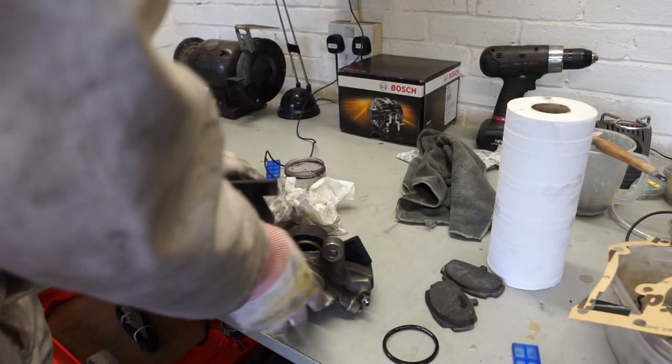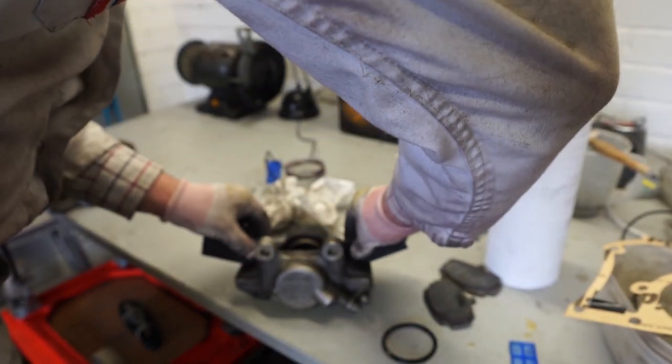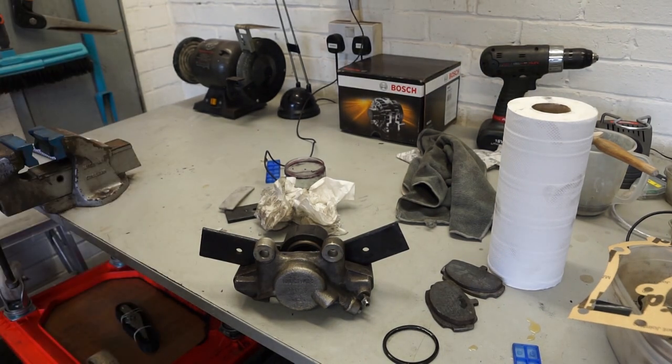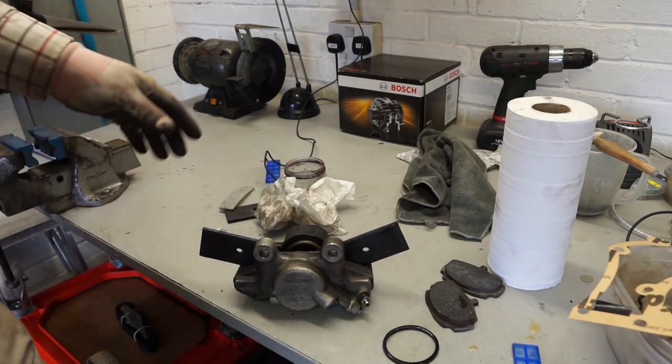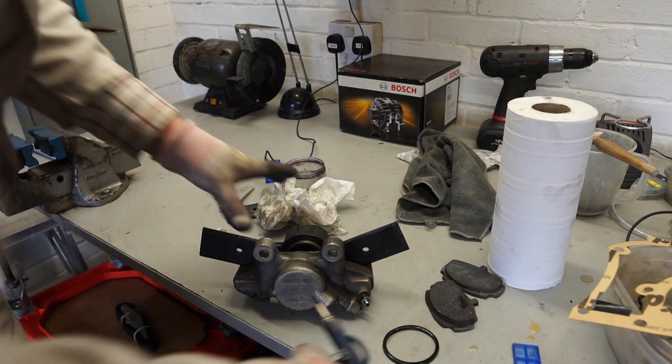I'd like to get both pistons out now that the stiff one has come free, so I'm going to use exactly the same technique with the metal plates as before. This time we'll wedge the stiff side but should still be able to get it back out after we finish. Eye protection back on — goggles on again — and we'll try to get the non-stiff side out, which should be nice and easy to remove.